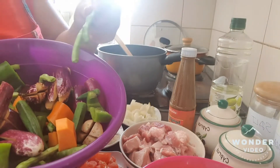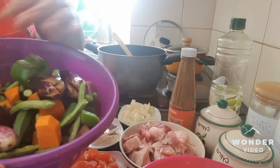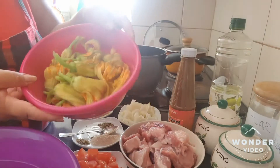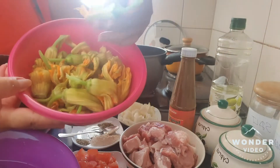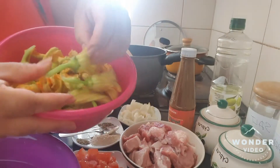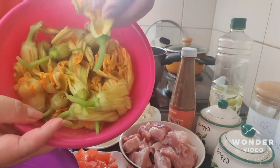It is also optional how you cut it. And then, we have here a pumpkin flower. We call this calabaza flower here. And of course, you have to remove what is in the inside of it.